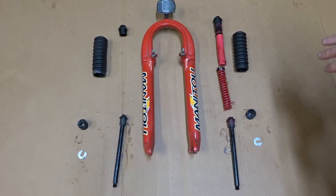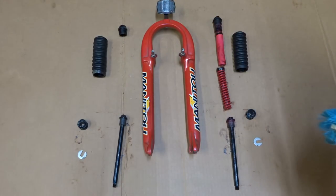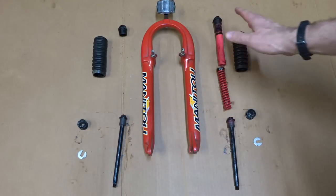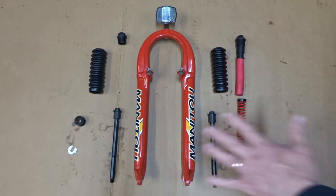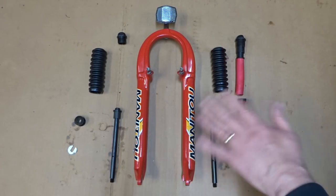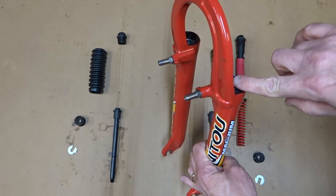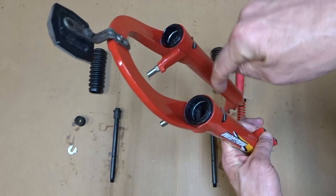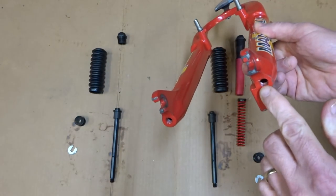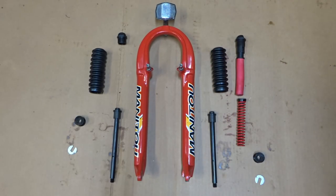Now I've got the fork taken apart and I'm ready to start cleaning all the parts. I'm using soap and water, dollar-store degreaser, and scrub brushes to get all the old grease and dirt off. To clean the inside of the tubes, I pushed a bit of paper towel down and then pushed it back out — same with the uppers. Now I'm ready to start putting it all back together.